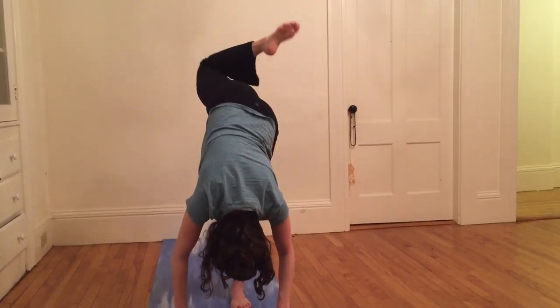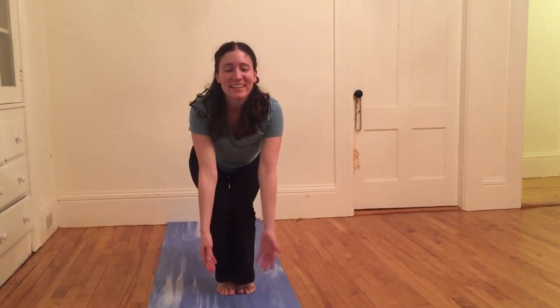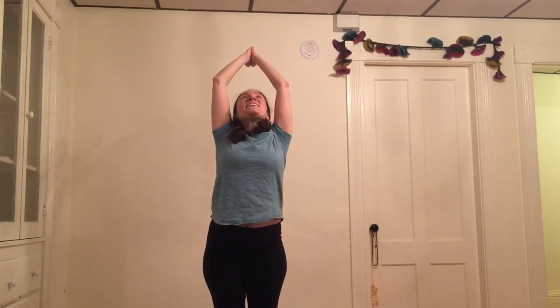Reach hips low, arms high, coming into chair pose again — hello old friend, we meet again. What can I learn from you this time? What can I bring to you this time? Is it a greater awareness, greater reassurance, a new rhythm of breathing? Inhaling I reach up, exhaling I sink a little deeper, rolling shoulders down my back, tucking my tailbone. And on my next inhale I reach all the way up and back, palms together, reaching behind my head as my heart leads me forward, then return palms to heart center.